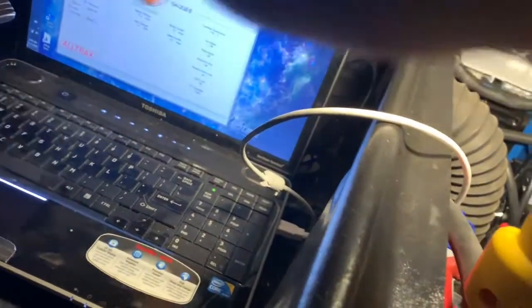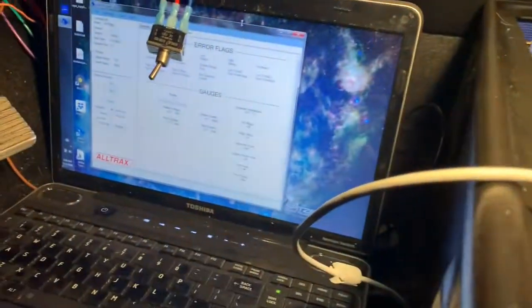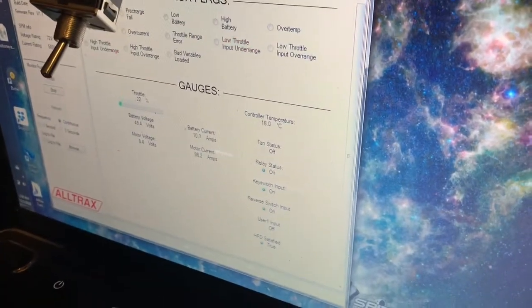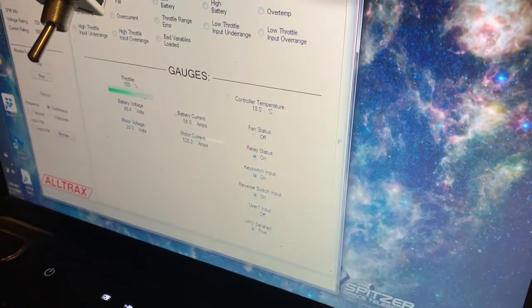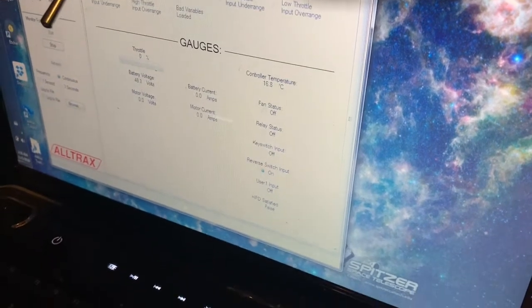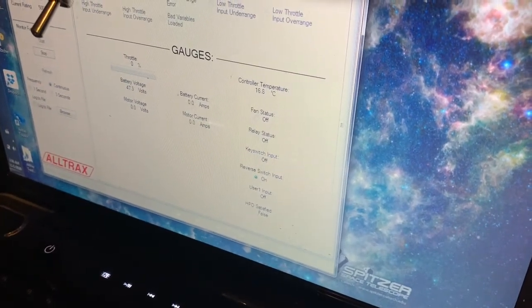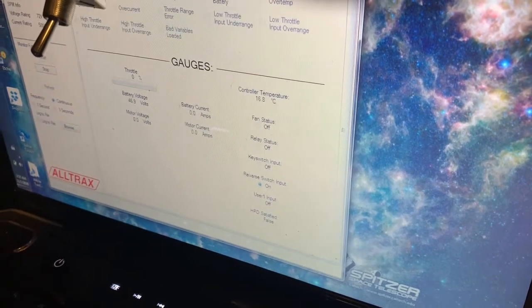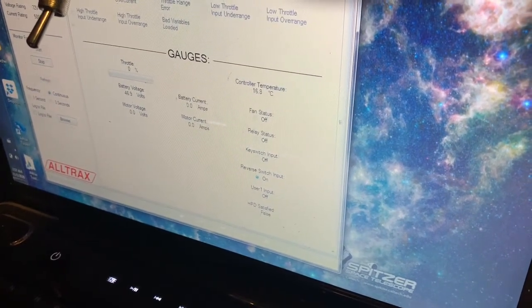The back wheels are jacked up. I'm gonna turn on the power and tell it to go in reverse. This guy says he's not in reverse yet. I said at least move the wheels and see what happens. Not so good news — he thinks the throttle is already down 100%.